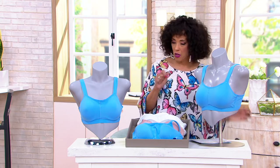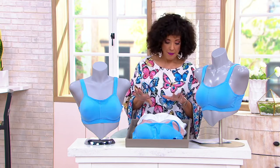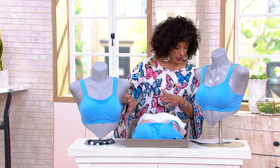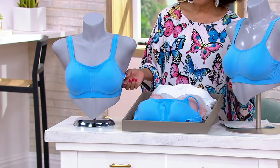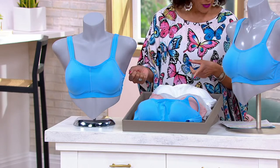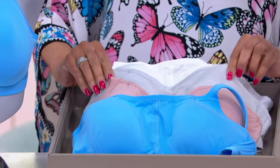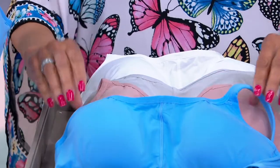There are two options: an underwire or a wire-free version, and everyone can choose the color they'd like. We have it in azure blue — that's what's on the mannequin, showing both the wire-free and underwire versions. We also have it in white, shadow gray, rose mauve, and azure blue.